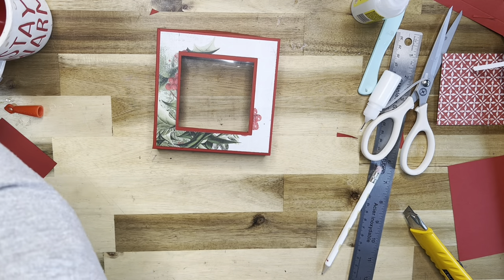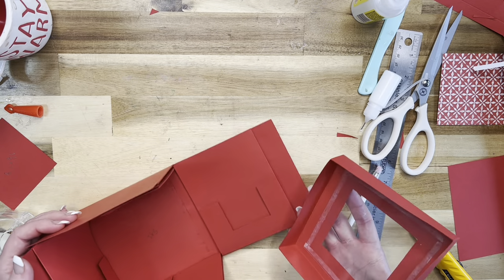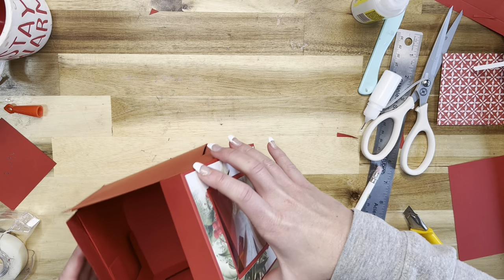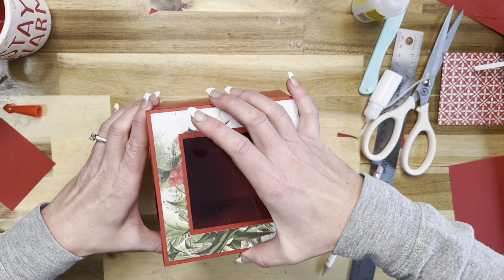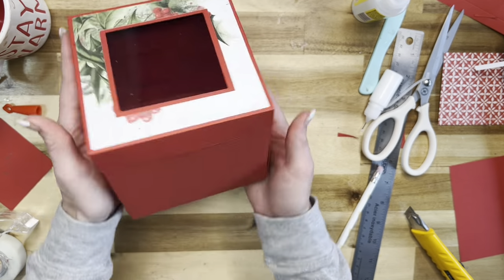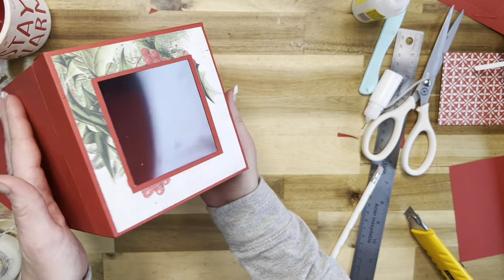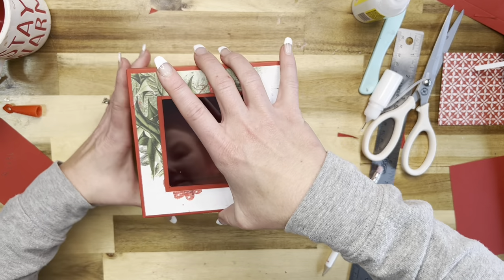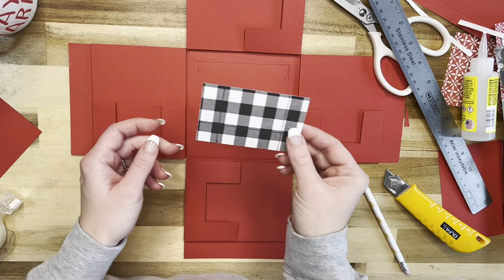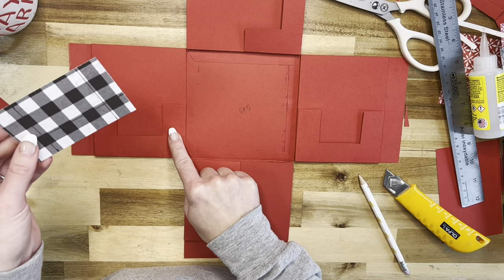Just make sure you get a nice even border on the outside and the inside - and that's our cute little lid. Let's fit it onto our base - make sure it fits really nice. There we go, how beautiful is this! You can see inside of it, which I think is super super cool, and then when you open it it all just falls apart.